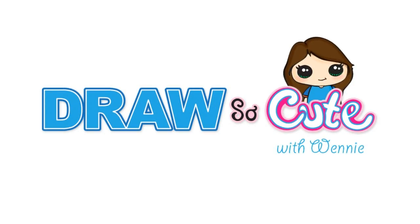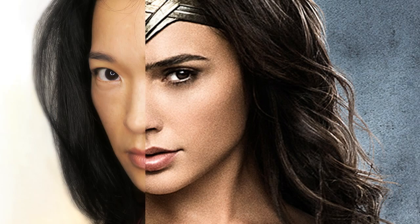Hi there, Winnie here from Draw So Cute. In this video I'm going to become the new Wonder Woman. So let's get started.